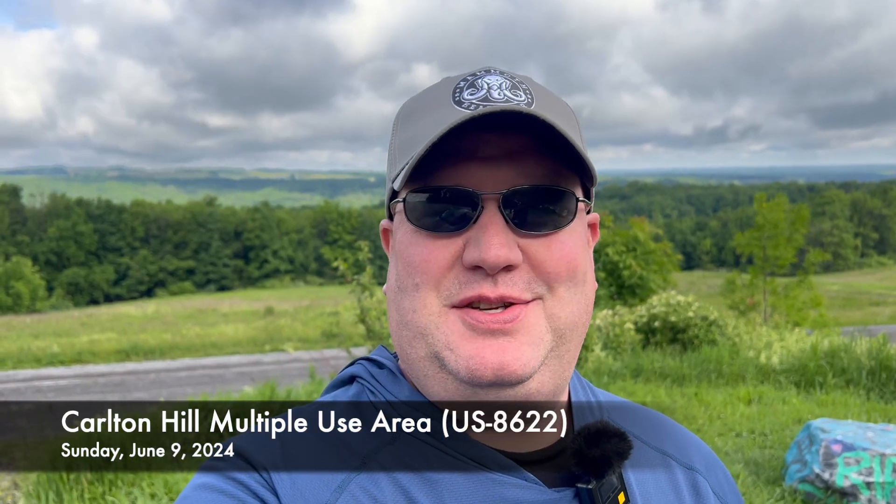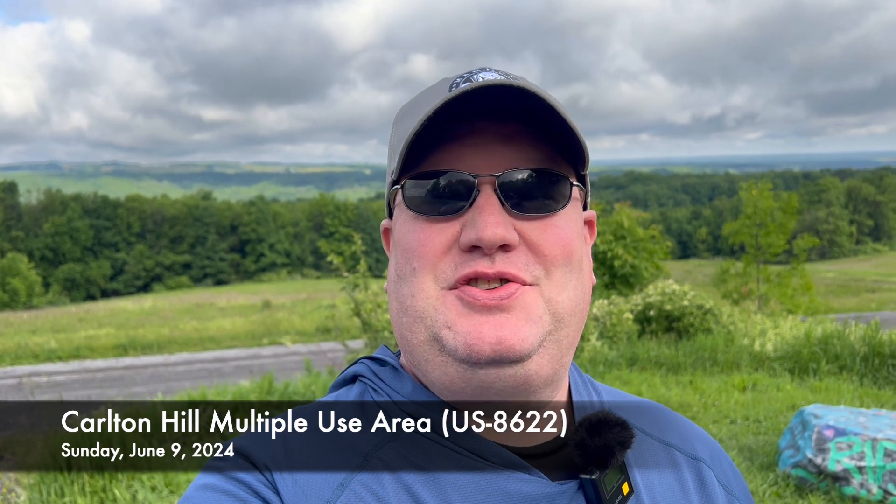I'm Mike, N2MAK. It's the June VHF contest, and I'm at Carlton Hill in Western New York. Let's get this park activated on the high bands.